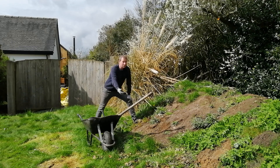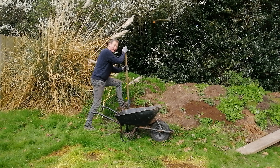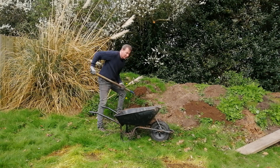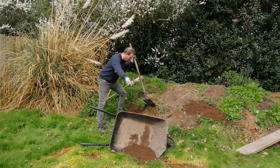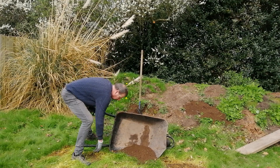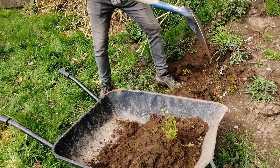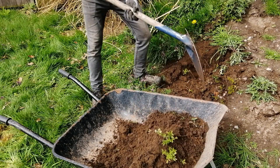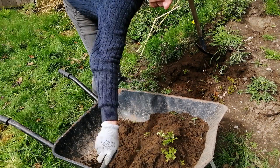My next tip is when you start loading your barrow, don't sling the earth in from the side — it's just going to topple over, and you're creating twice the work because you've got all that to clear up as well. It's much better to drop it from above, possibly even using a twist of the spade, so that the inertia doesn't push the load to one side.